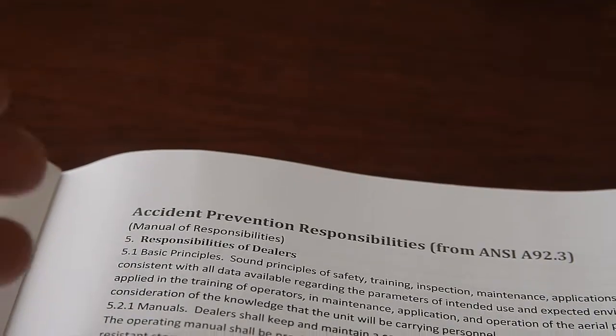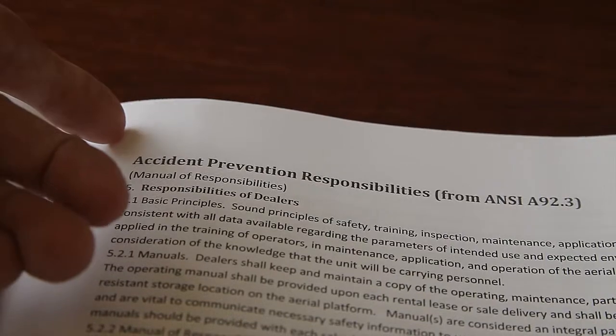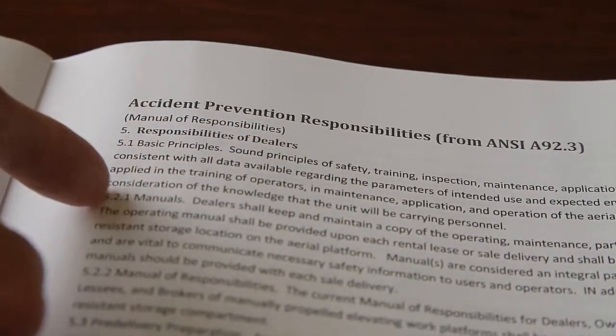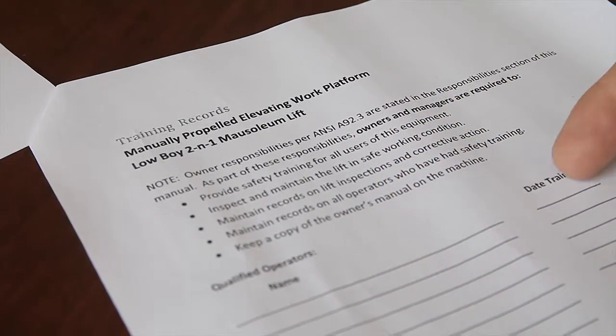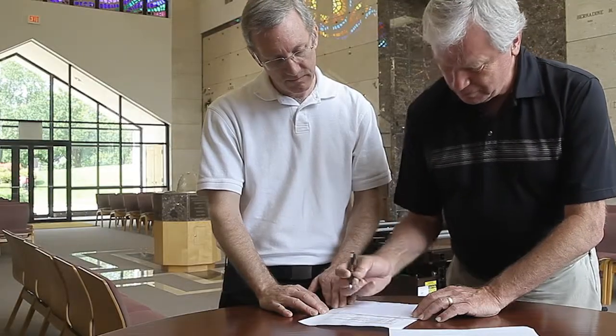After an operator has shown that they do understand the hazards and responsibilities, they are qualified to operate this lift. The details about this training must be kept on file by the owner of this piece of equipment.